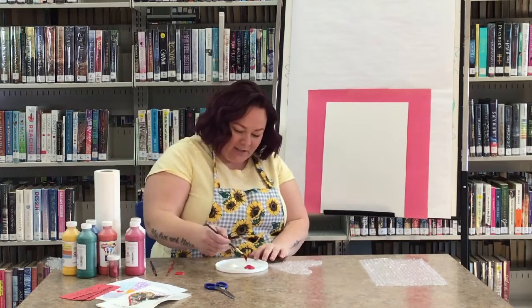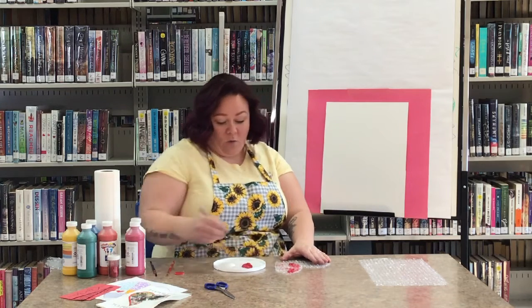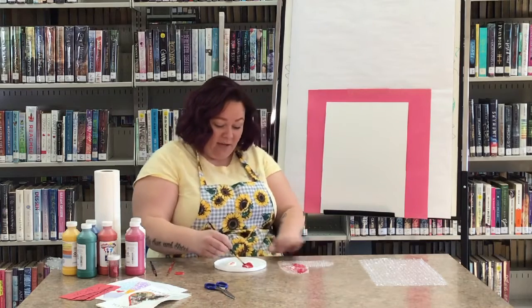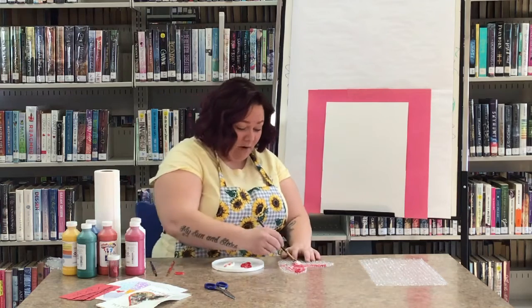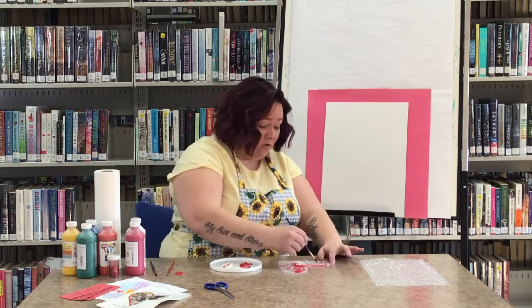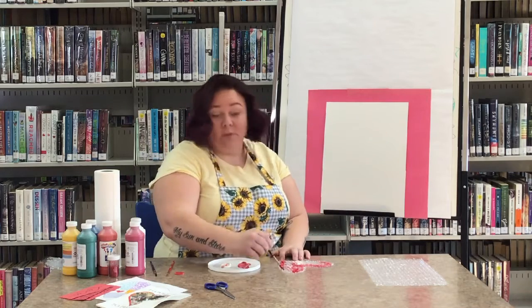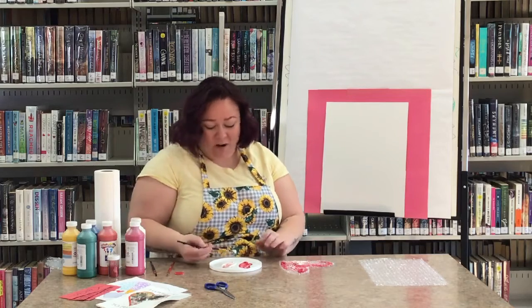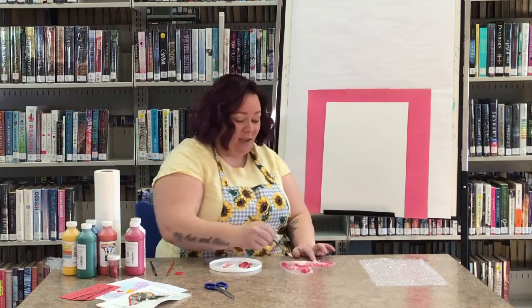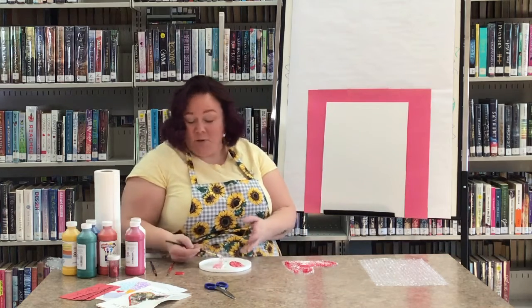I'm going to go on my heart and put paint everywhere that I want to. You can use just the red and white and get whatever colors you get, or if you have paint at home you can use any colors you want — whether it's blue, green, yellow, teal, purple, gold, silver, whatever you want. You can use it and it will make it special for whoever you want to give it to, or if you just want to keep it yourself.